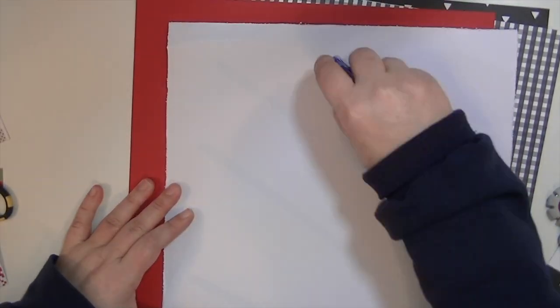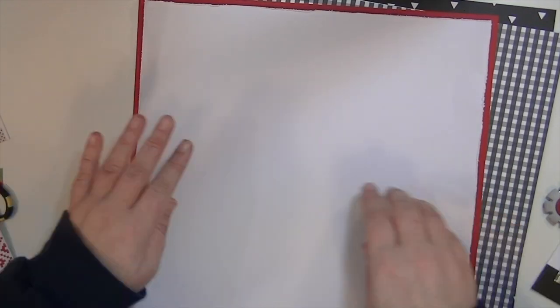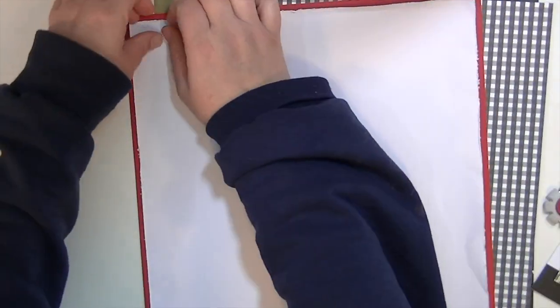I kind of fold up the edges and tear it just a little bit, so you can see I only put adhesive really on the middle. I don't go around all the edges so I can fluff it up a little bit more.